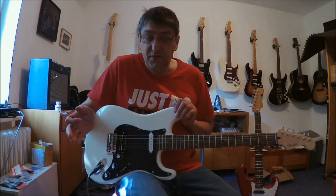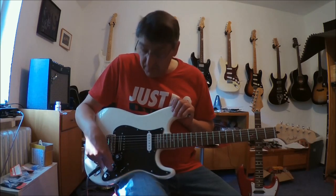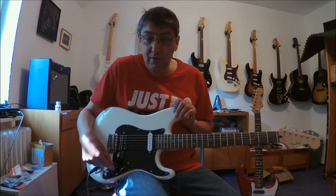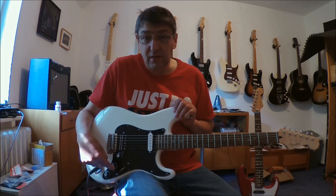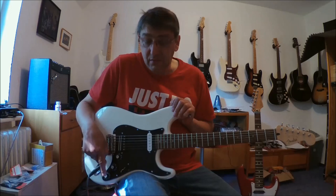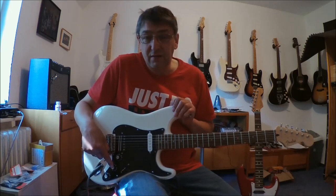Das sind ganz einfach dann also fünf Sounds, die man hat. Und als weiteres habe ich hier natürlich ein Master-Volume, Master-Tone, und hier eine Vier-Wege-Telecaster-Schaltung. This is a Master-Volume, this is a Master-Tone, and this is a Four-Way Telecaster switching circuit.